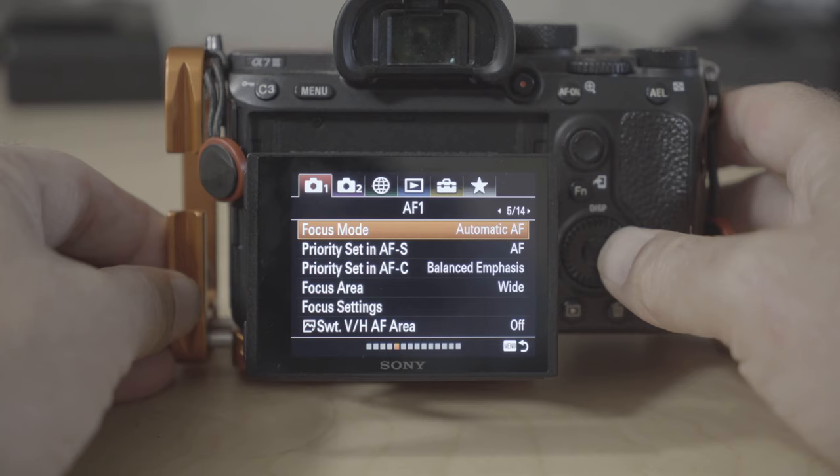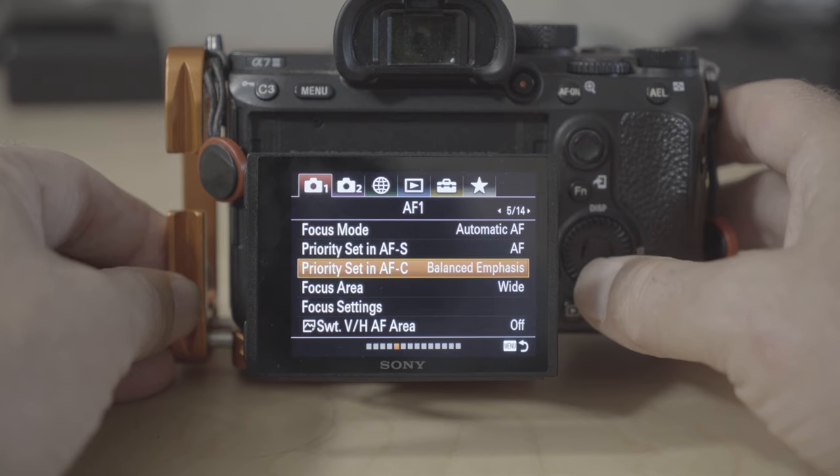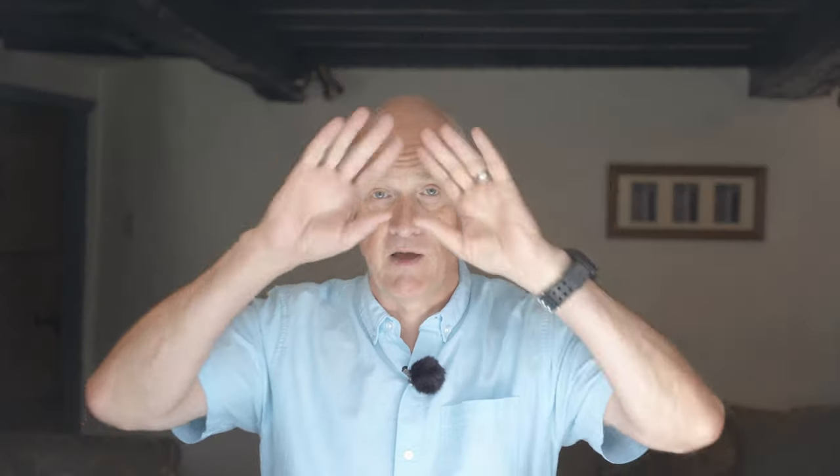So without any further ado, what are the settings you're going to use? The biggest problem is that because you're not behind the camera, you can't control the focus. What I do on my Sony a7 III is set the focus area to wide, so that means it's going to take in the whole scene.